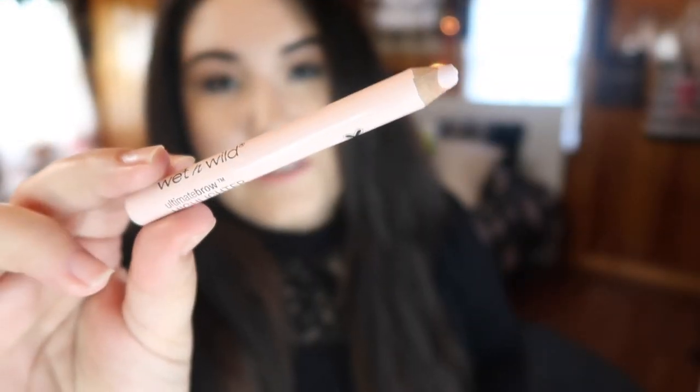For the Wet n Wild Ultimate Brow Highlighter Pencil, I've sharpened it a couple of times and it's gotten shorter. I like using it as a lower lash line highlighter — it makes you look brighter and more awake. Unfortunately the pencil is so thick and chunky that it's hard to sharpen properly; if you sharpen it too roughly you get bits of wood in the product, which hurts on the waterline. I understand it's not necessarily meant for the waterline, but if you have to sharpen away twice as much product just to get a usable point, it may not be worth it even at a lower price.